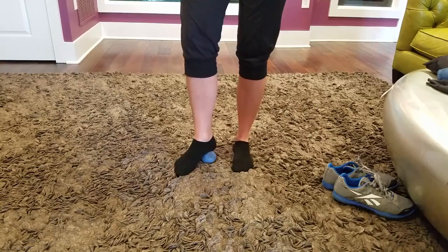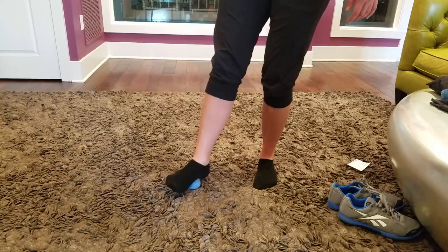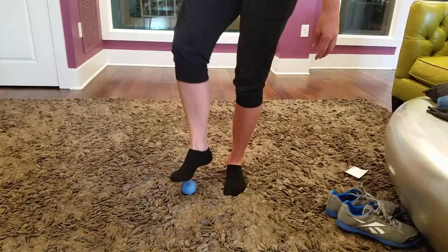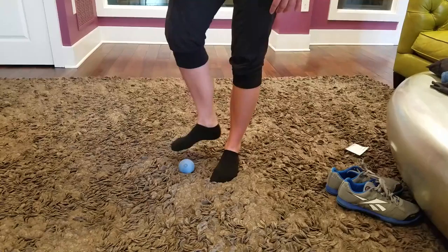Another good place to target is the arch in general. On the big toe side of your foot, go up and down — you can bring your big toe up, which will increase the tension. The third place to focus is putting the lacrosse ball in the middle of your foot, right under the ball of your foot. Put as much pressure as you're able to tolerate and go through toes down and toes up — you should feel a nice stretch in the fascia. Accumulating two minutes on the bottom of your foot is the first place to start.